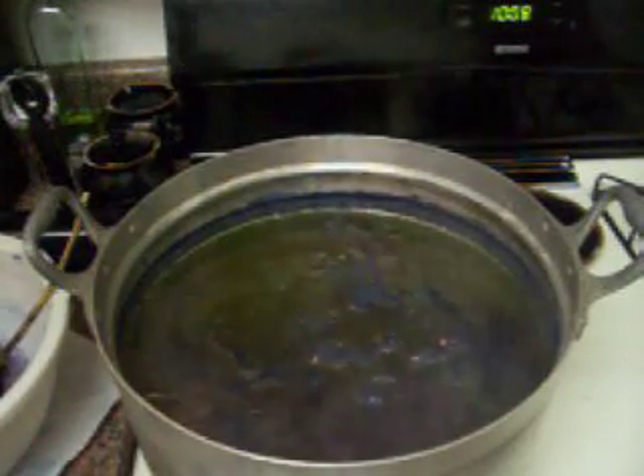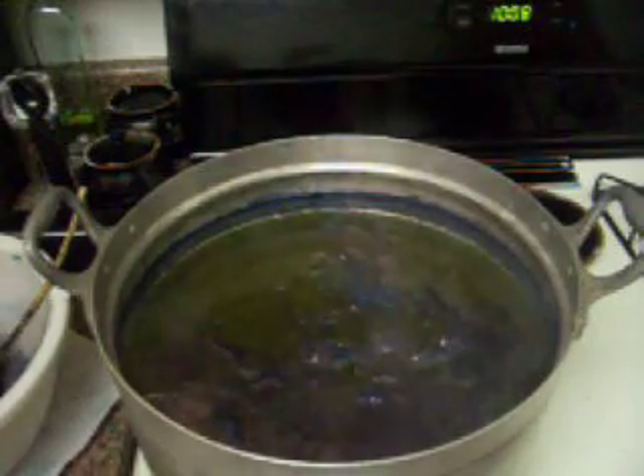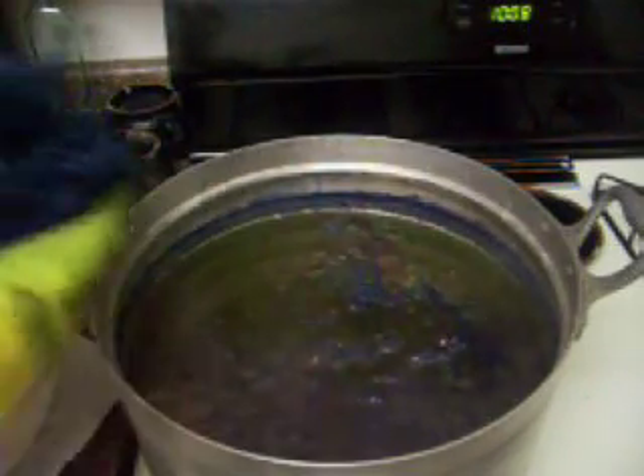This is the indigo vat again. This is later on in the procedure, after I've dyed things a couple of times. They've come out a little bit darker, as you can see.